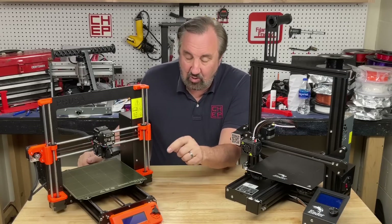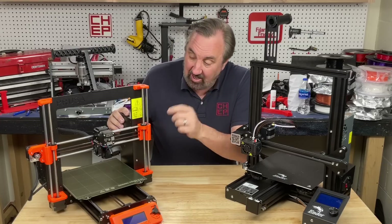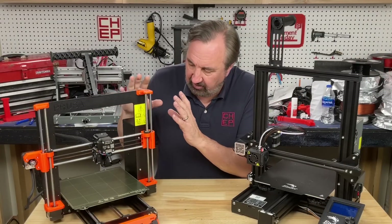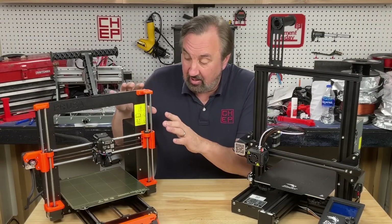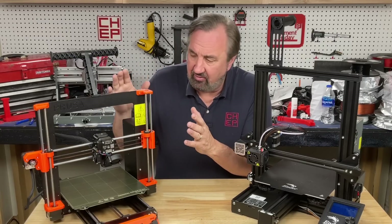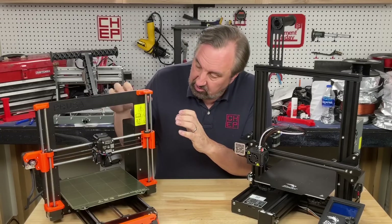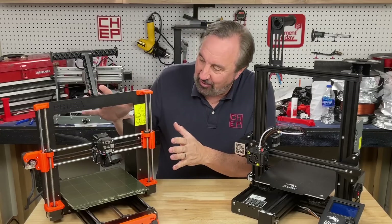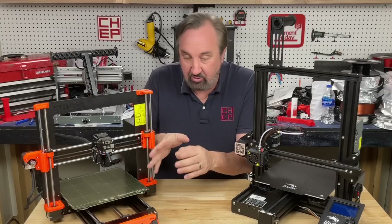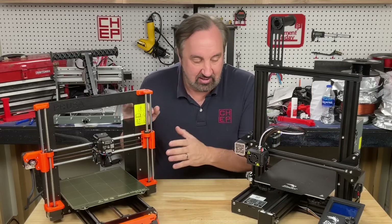The Prusa has a self-test right from the menu that runs through all the different systems and indicates what's wrong, so you can contact Prusa support and they'll help you fix it. This will definitely cost more — $799 for the kit version, which takes about six to eight hours to put together, but you learn a lot about your printer. Fully assembled it's $1,099. Prusa sent me this one, and right out of the box it was a great experience — took it out, ran through the setup, got a perfect first print. First time. So it's definitely easier to get started with than the Ender.